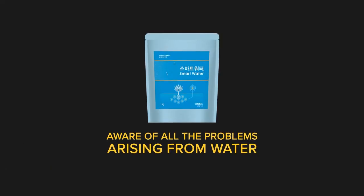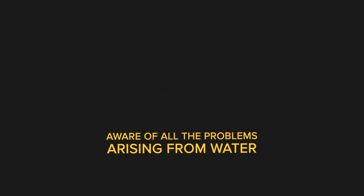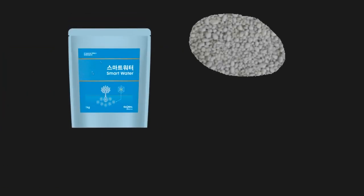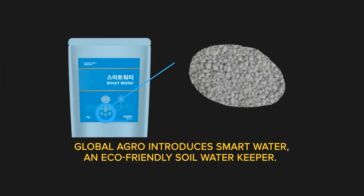Aware of all the problems arising from water scarcity during periods of prolonged drought, Global Agro introduces Smart Water, an eco-friendly soil water keeper.